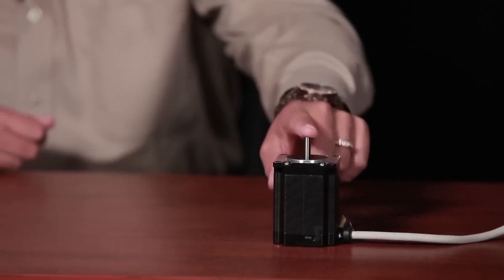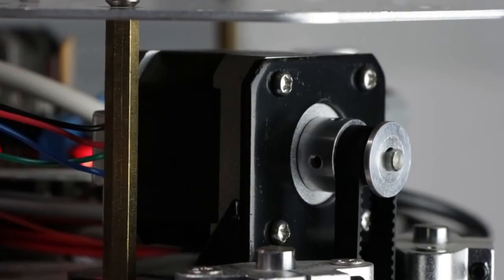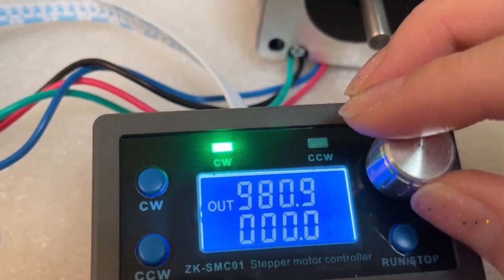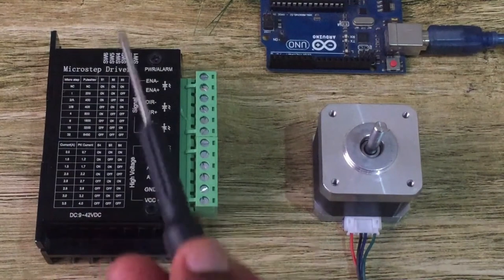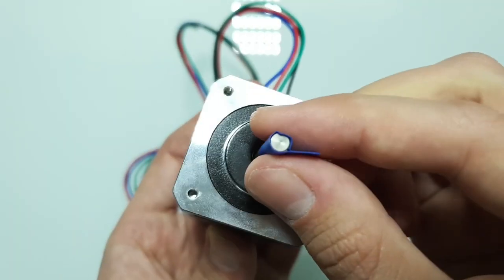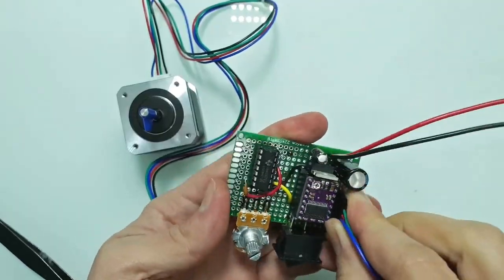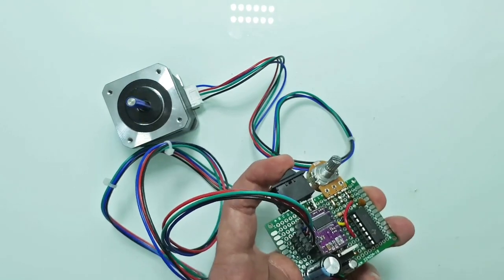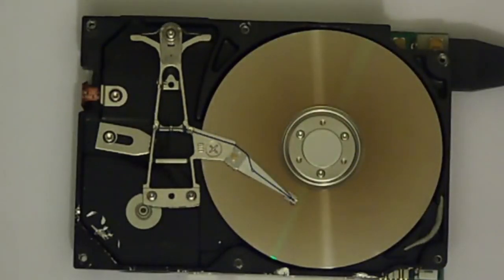Next, we have stepper motor controllers. These controllers divide a full rotation into a series of steps. Each step corresponds to a fixed rotation angle, which can be controlled by changing the number and frequency of pulses. Stepper motor controllers are simple, reliable, and inexpensive. They do not require feedback sensors or inverters, but have some limitations. They are not very efficient, generate a lot of vibration and noise, and lose accuracy at high speeds or under heavy loads. Stepper motor controllers are suitable for applications that require low speed, low torque, and low cost control.